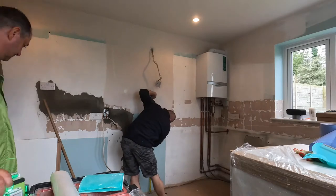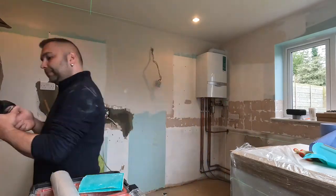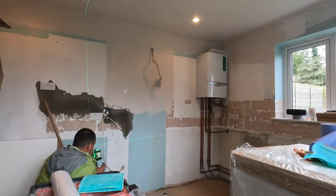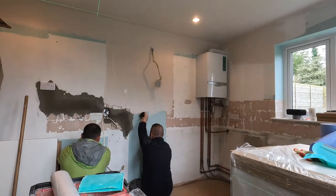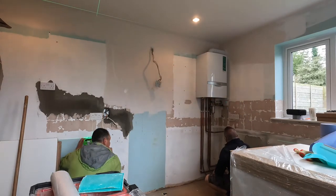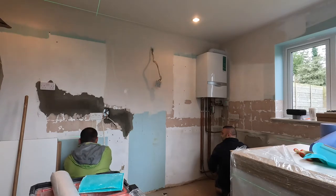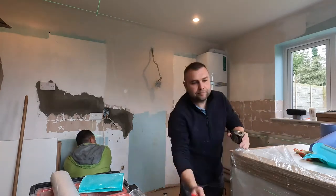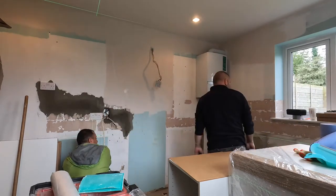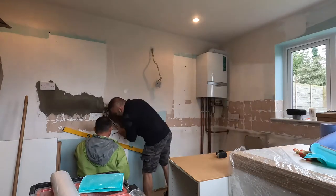The first step in kitchen installation is to measure the floor and check its level — whether it runs straight, up, or down — to find the difference from one side of the kitchen to the other. We have about five to ten millimeters difference in floor level. After this, decide the measurements for the top of the base units by finding the total height including the worktop, then deduct the worktop thickness to get the base unit height.